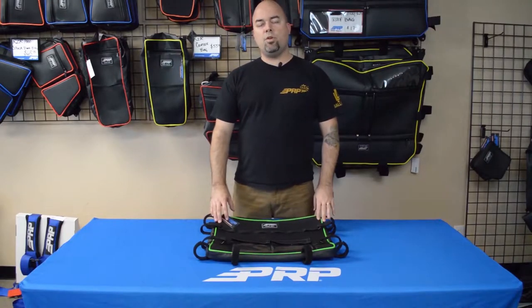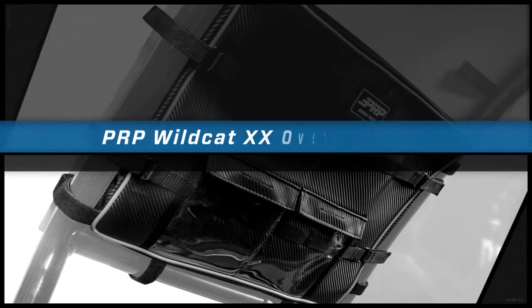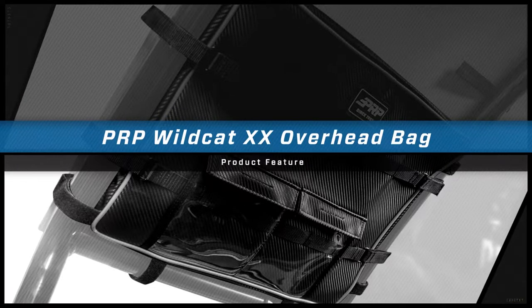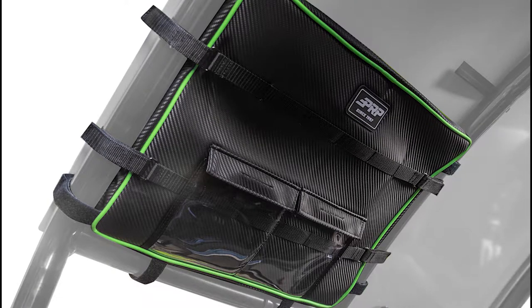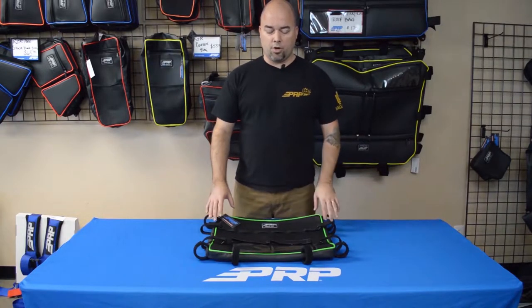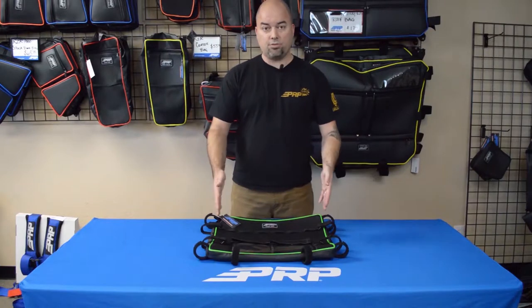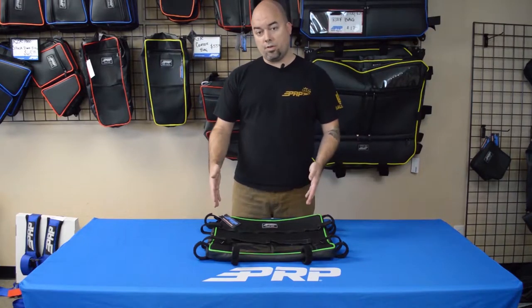Jason here to show you the overhead bag for the Textron Wildcat XX. The overhead bag for the XX is a little different from our other overhead bags — it is actually made to go for each individual passenger, so this fits just over the driver or just over the passenger side.